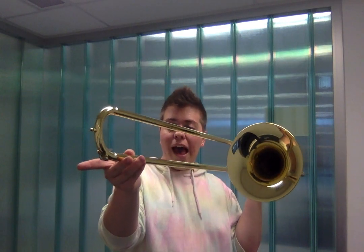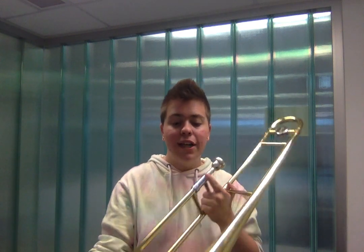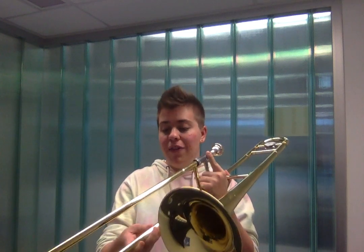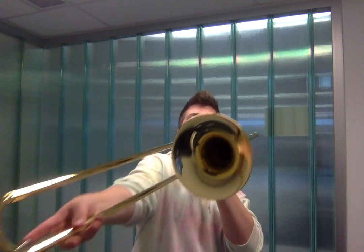There's also this key at the bottom of the tube slide. This is what we call the water key. When brass players play their instruments, condensation forms in the instrument so they'll need to hold down this key and blow to release that condensation.